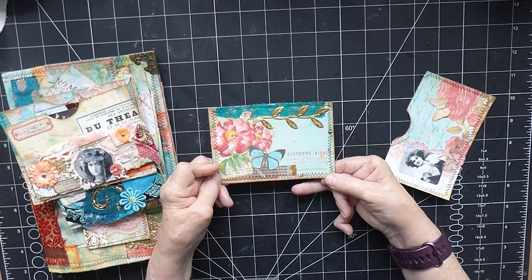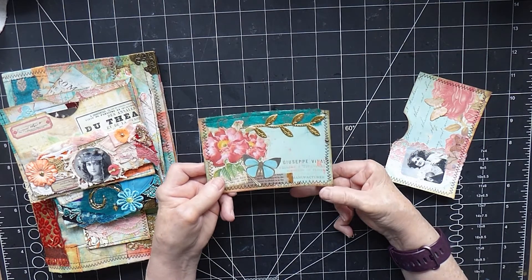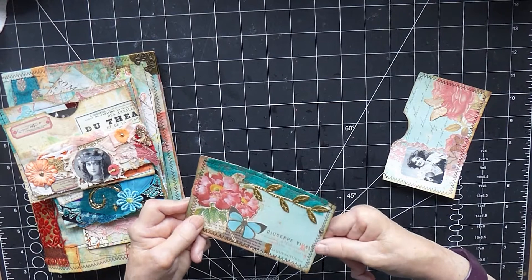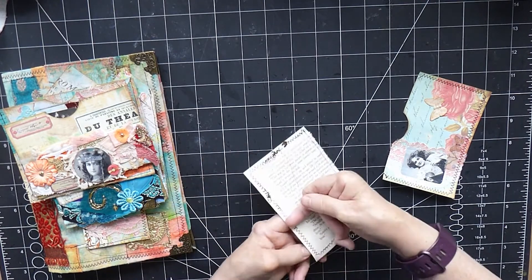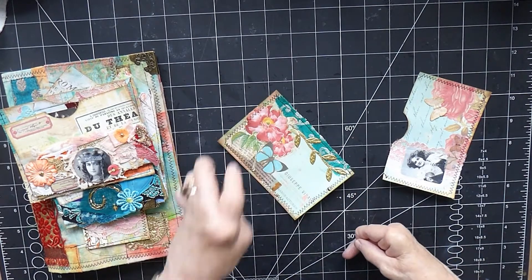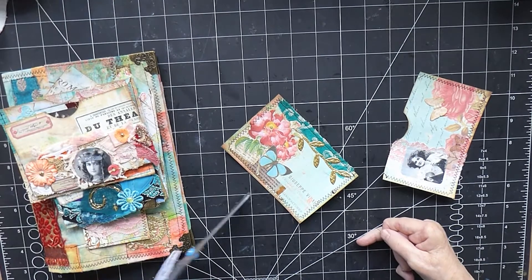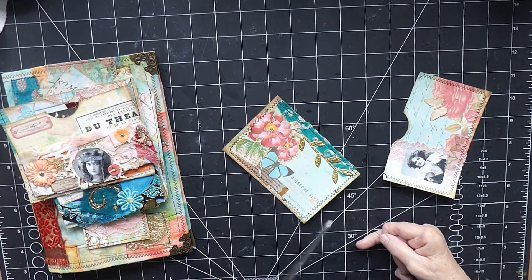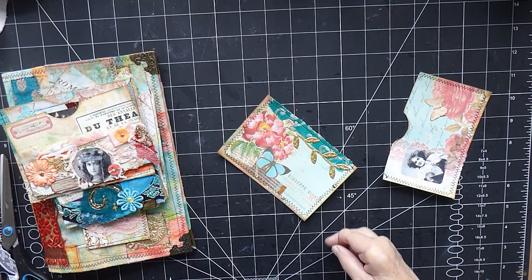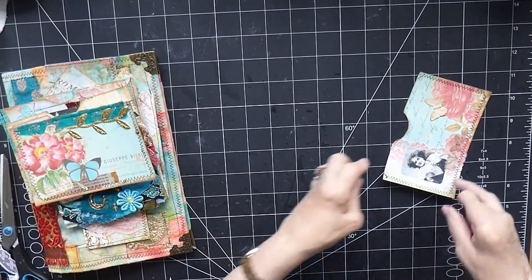This is going to be the last one I put in just because it's more of a generic one - it could easily go into another journal if I don't need to use it, which is just as well because I had a bit of trouble with my sewing machine on this one. If you look at the mess on the back, it got a little bit jammed and I'm not quite sure why. In fact, there's a bit of a long thread here, so yeah, I had a little bit of trouble. That was the only one.